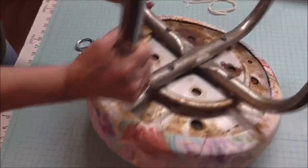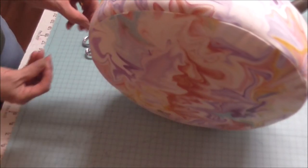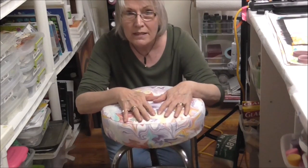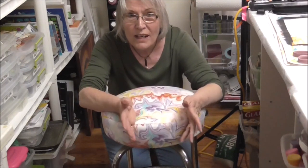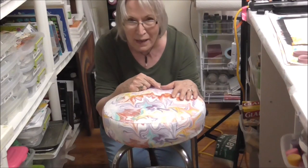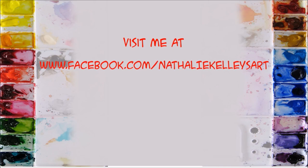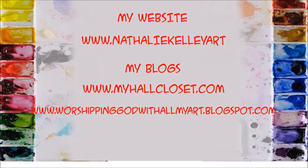So what we've done is, without damaging the original seat, we've recovered this really cute vintage stool with this really cool watercolor print. Here it is back in the studio — I'm so excited with the way this turned out. I didn't have to mess up my really cool vintage stool; I just put this cover on it. If you like this video and got something out of it, subscribe and give me a thumbs up. Hop over to MyHaulCloset.com, my blog, and subscribe there for some free goodies. See you next time — bye!